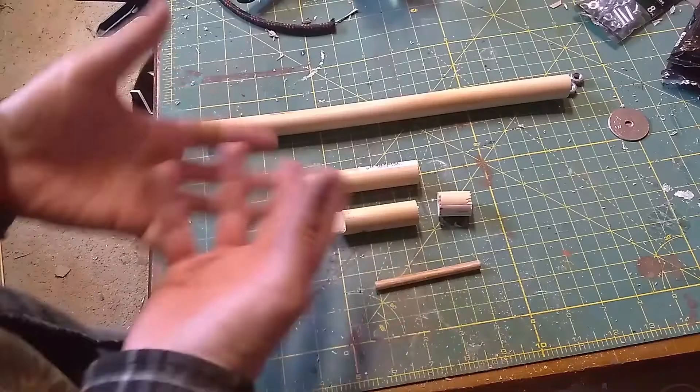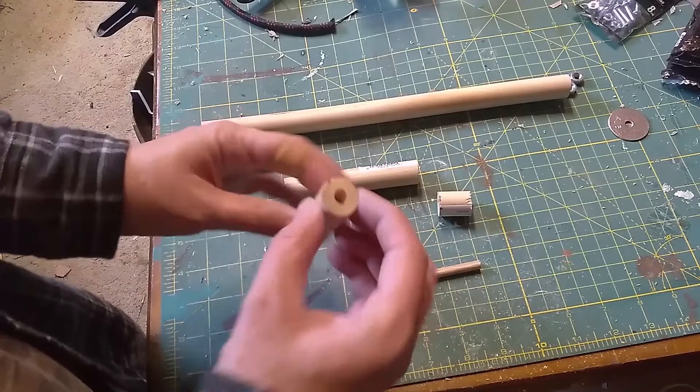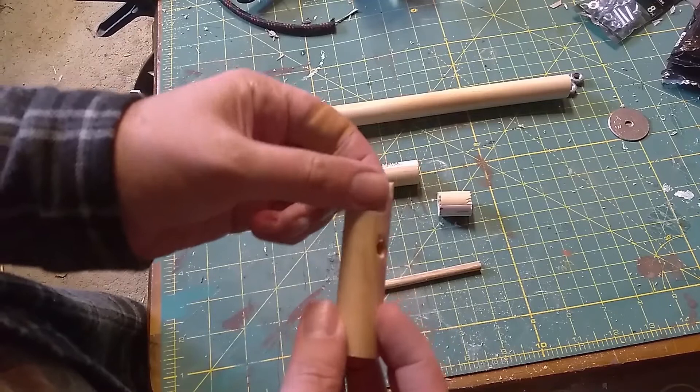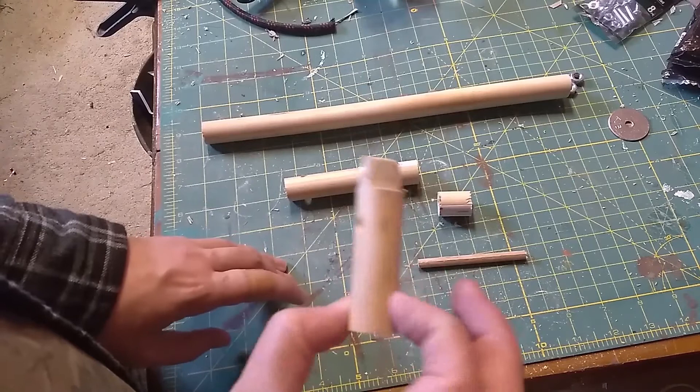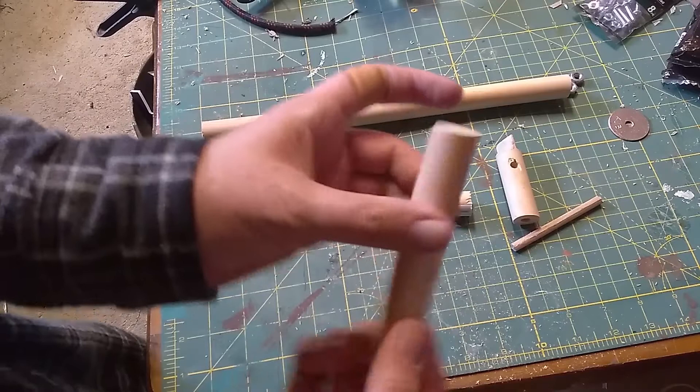Next we're going to be making the fuel regulator. This consists of a few pieces. We're going to start with all the dowel rod pieces first. This is three-quarter inch dowel and I've drilled a hole in the center of that one and on the side in line with the regulator. This was a tricky part — I had to cut down and then across on both sides to get that shape. This piece is three and a half inches, and then this one is a little over four inches with a hole drilled on the side, about one inch in.